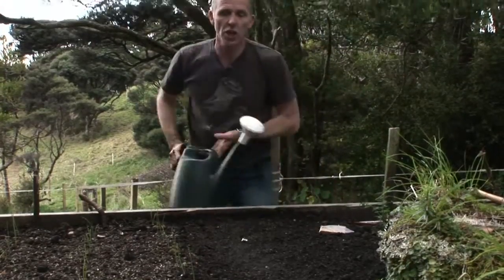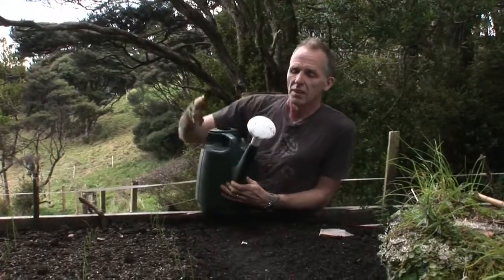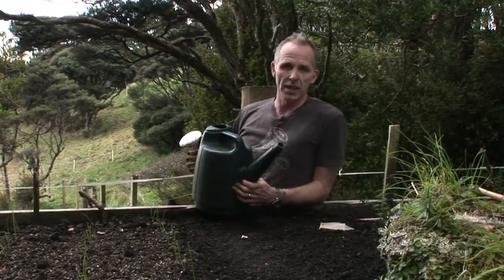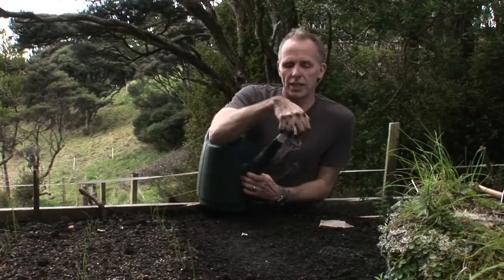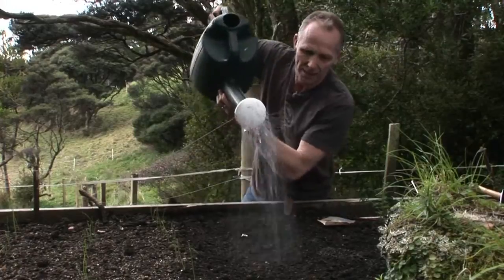All I need to do now to start the germination process is to give these seeds a drink. Very important with your watering can, though — don't water in like this because you are just going to end up with a deep furrow and all your seeds are going to get washed away. Keep the rose fitting on your watering can and just gently let it rain.